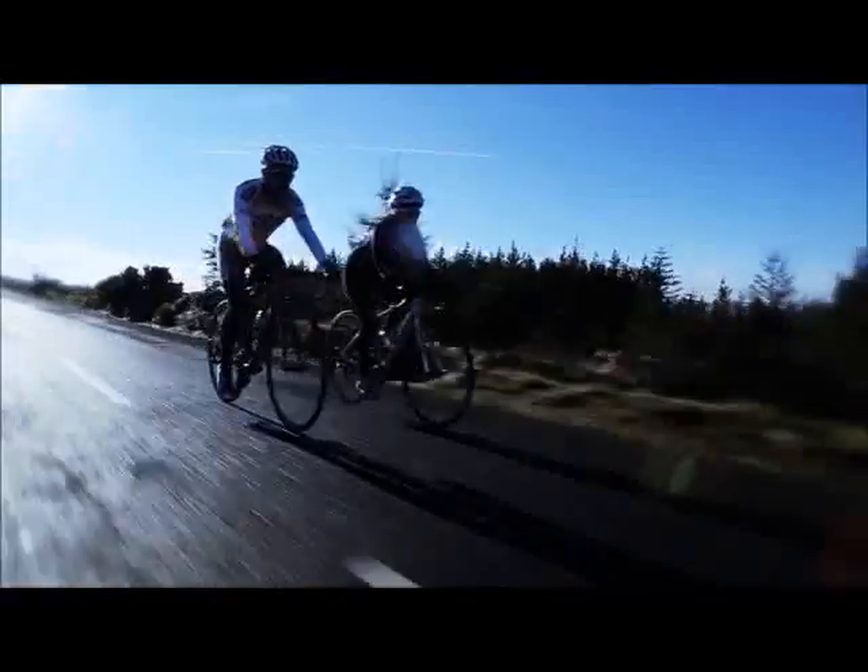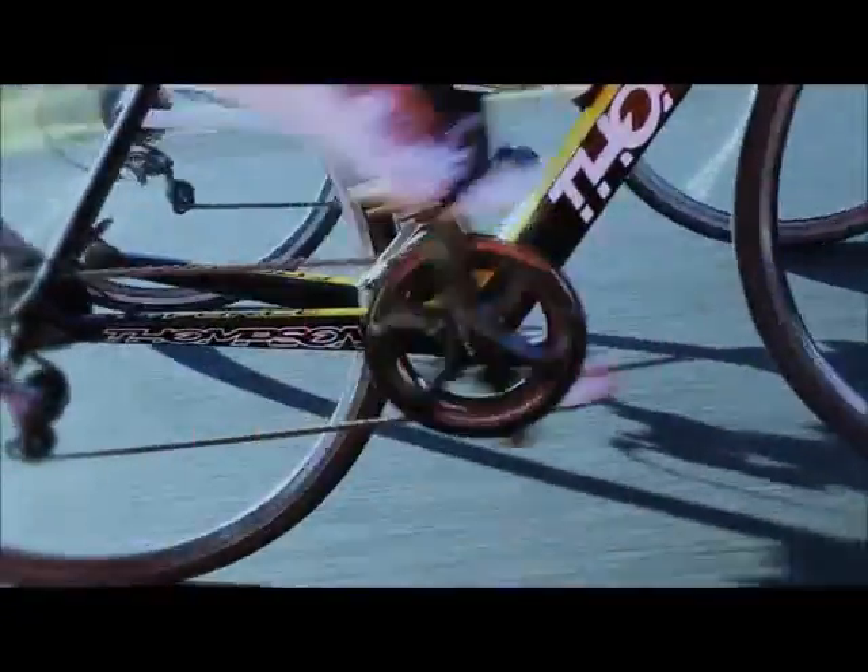It's taken us six years to bring this to fruition. It's been an incredible journey and we've been encouraged all the way by the huge support we've got from the cycling community.